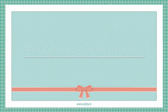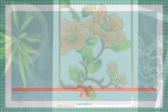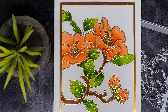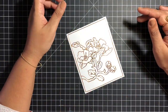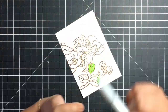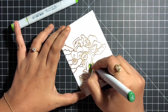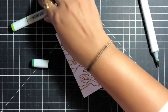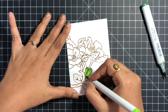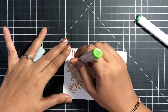Hey guys, welcome to this video where I've used the antique engraving die from the Altenew November 2018 release. This is the card I've created using this beautiful intricate die. I used a little antique gold mirror cardstock to cut this die out and I have added it on some Neenah Solar White cardstock.